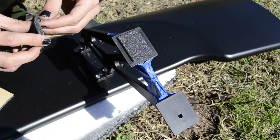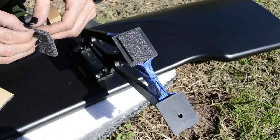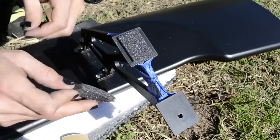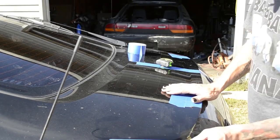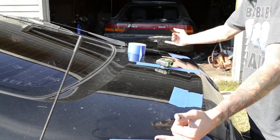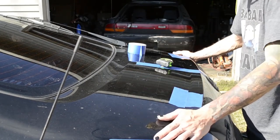Right now the main concern is to keep it from scratching the paint while I'm moving it around to figure out exactly where it needs to sit front to back. I'm going to put a piece of tape on both sides — that way it minimizes how much measuring I have to do side to side.